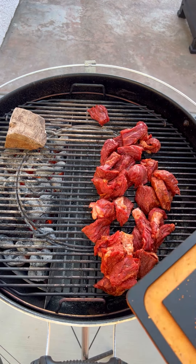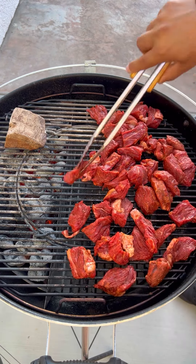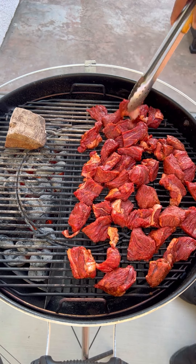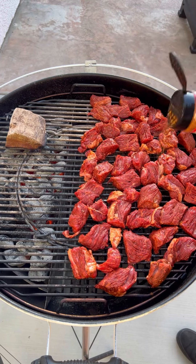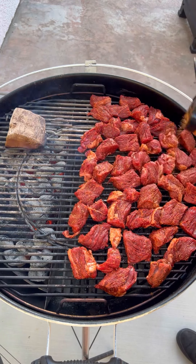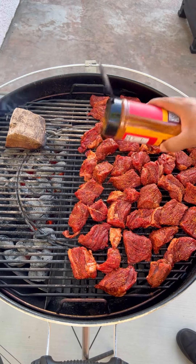Now we're going to put these opposite of the heat, like I'm doing here. Separate them real well. These are going to shrink a little bit, so it's all good. Hit it with some more of that Sweet Preacher. Cover it up and let it smoke.